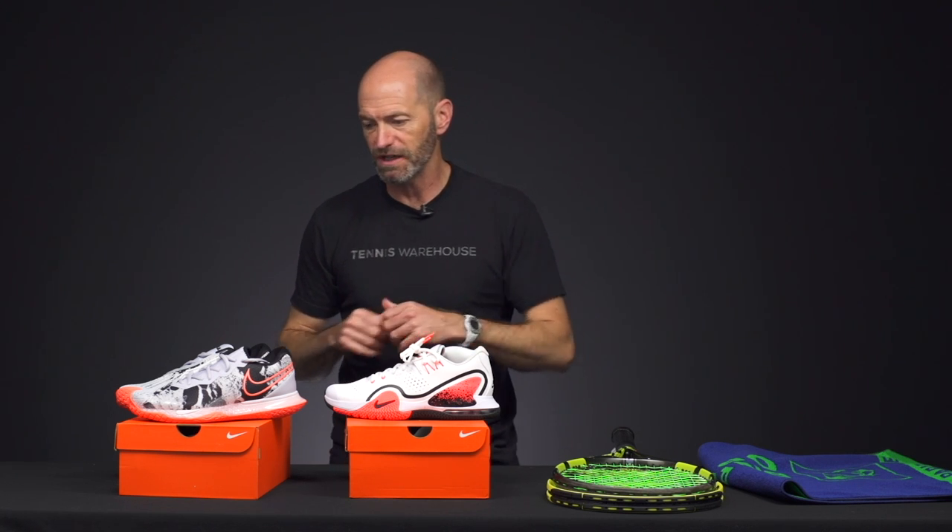Hi, I'm Chris Edwards and welcome to this week's Tennis Warehouse vlog. Let's jump right into some brand new products we just got in.